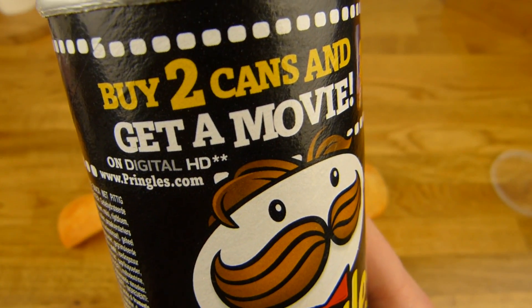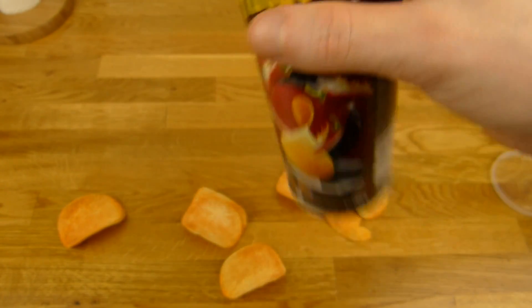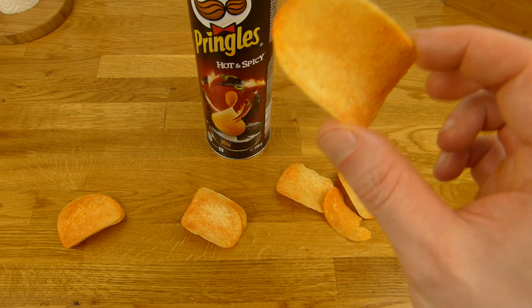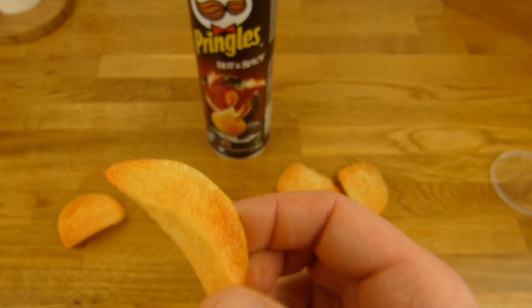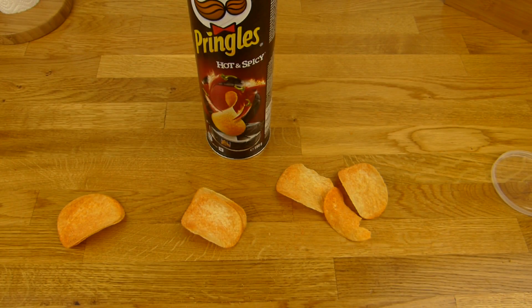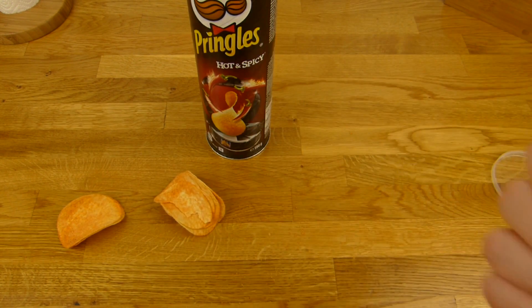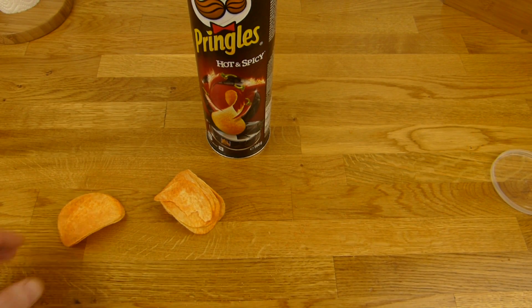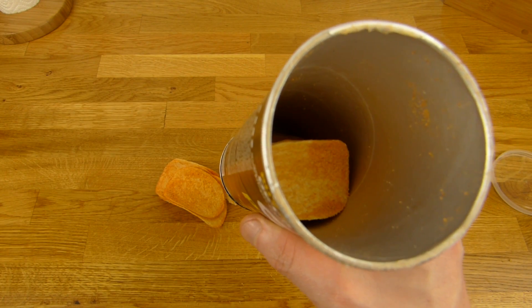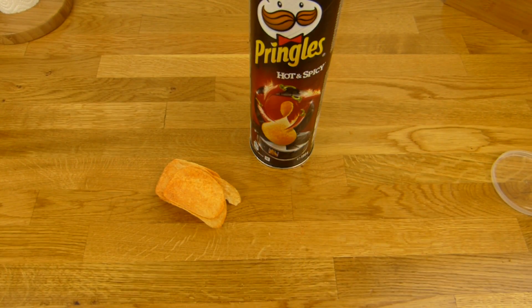Und wenn ihr zwei kauft, dann könnt ihr einen Movie bekommen. Ja, für 1,29 Euro ist das sogar ein richtig super Angebot. Wenn man die mit den anderen vergleicht, sind die ein bisschen besser von den Chips her — mit diesen günstigen Stapelchips. Das schmeckt ganz gut, verdammt würzig, da ist auch richtig viel Pulver drauf. Ungewohnt, aber es gefällt mir. Vielen Dank fürs Zusehen, bis zum nächsten Video.